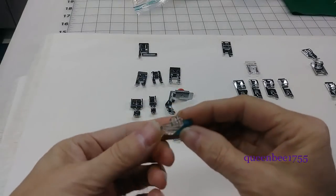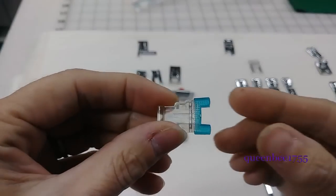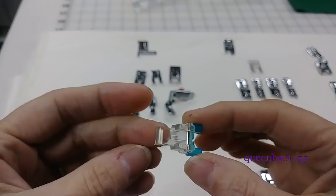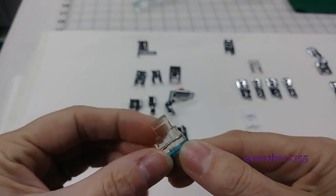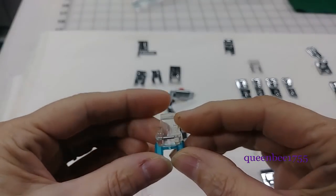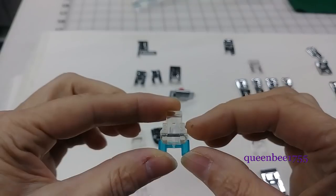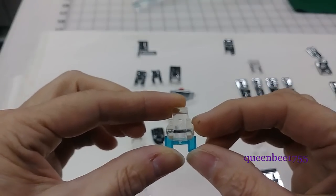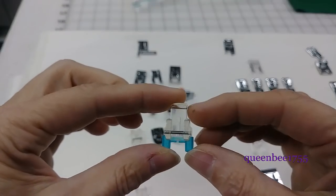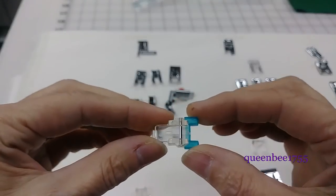This one is called a nail button presser foot. The purpose of this one is to hold buttons in place as you sew them, to make it easier. Because a lot of times when I sew buttons using the sewing machine, buttons have a tendency to slide under your presser feet. And then when the needle goes down, you pop the needle because it hits the button instead of going through the holes. So this helps hold the buttons in place.